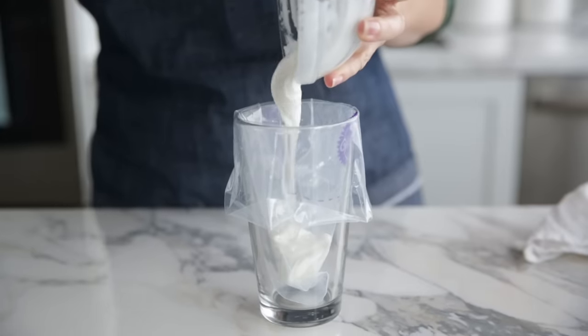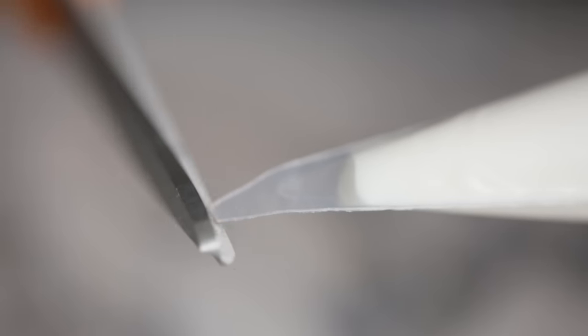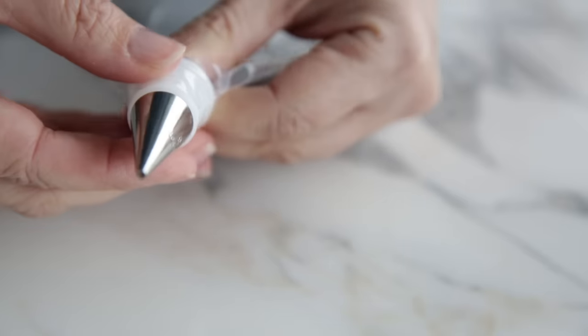Before we decorate, I want to show you a quick tip for filling a bag with thin consistency icing. With medium consistency you can use the same method as always, but for thin you have two options: you can fill the bag and snip off the tip with scissors right before flooding — that's what I'd suggest for most decorators — or if you like working with a tip for small sections that need more precision, there's another option.